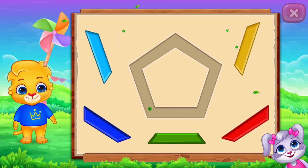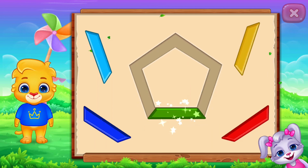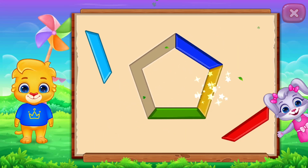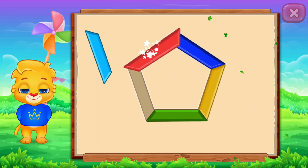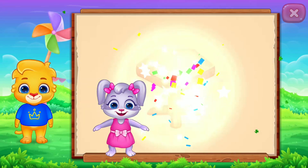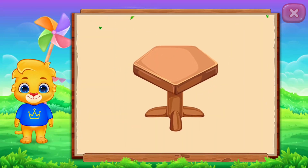Pentagon! Perfect! Well done! Nice! It's a Pentagon! Pentagon — Table! Woo-hoo!